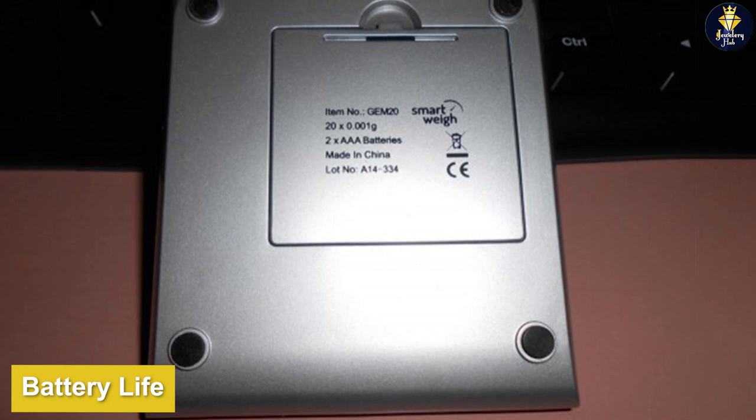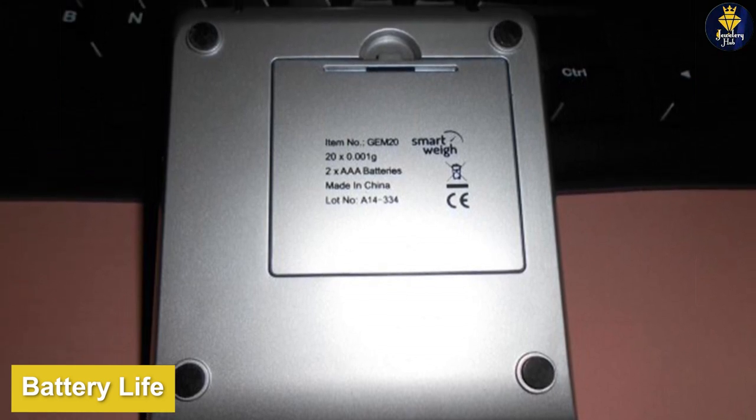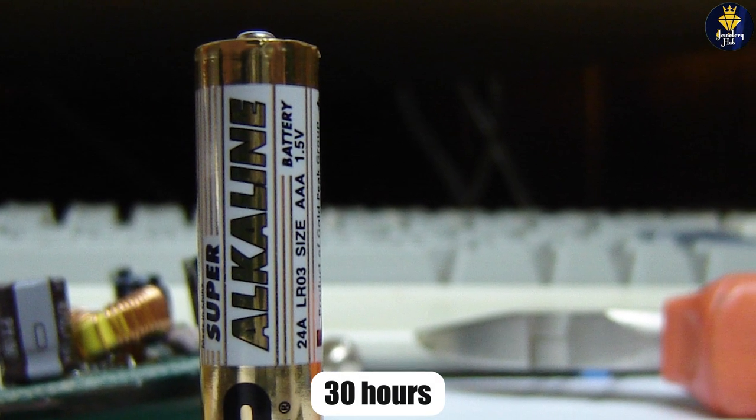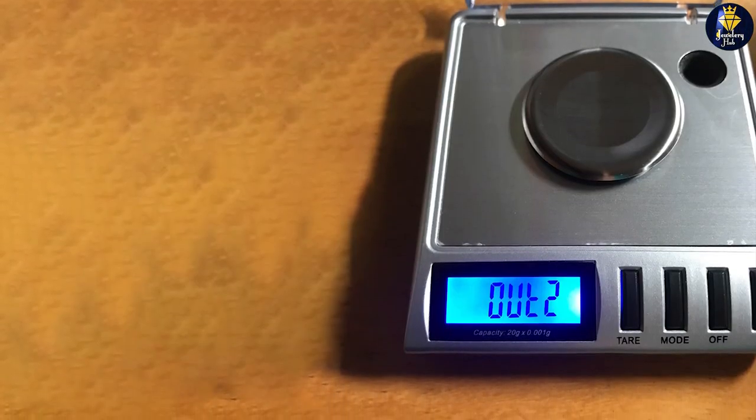The SmartWay GEM20 is powered by two AAA batteries, which are included with the scale. The battery life is excellent, with up to 30 hours of continuous use on a single set of batteries. The scale also features an auto-off function that helps to conserve battery life and prevent unnecessary drain.